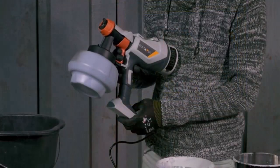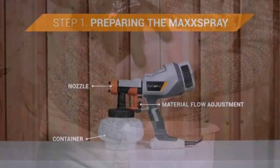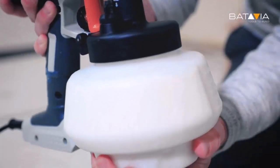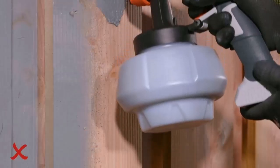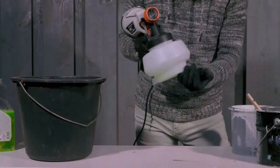Paint sprayers have an obvious advantage. They can spread paint, stain, and clear finishes faster than any brush or roller. But just as important is their ability to apply an even coating to uneven surfaces like windows, shutters, and stair balusters — fertile ground for brush drips.